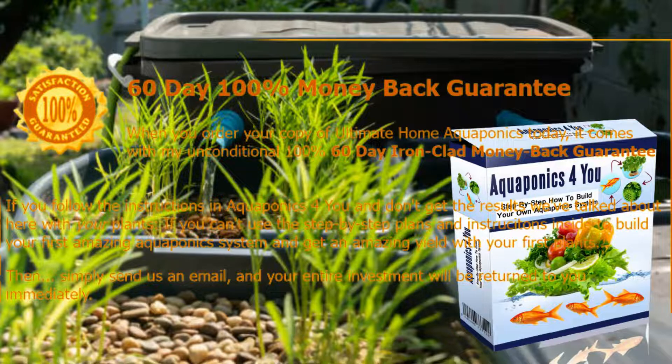By purchasing this guide, you will also receive additional bonus items such as: Eat Healthy, Organic Garden, Flower Gardening, Herbs for Home and Health, Creation of Earthworms, and Organic Cuisine.